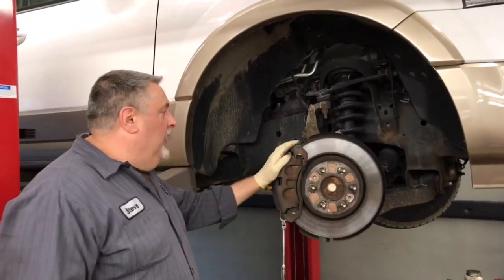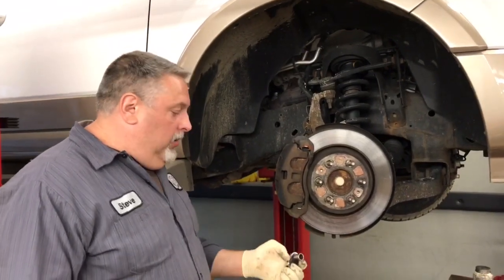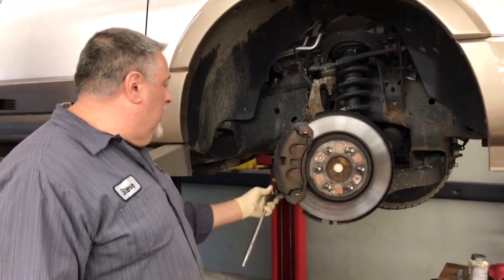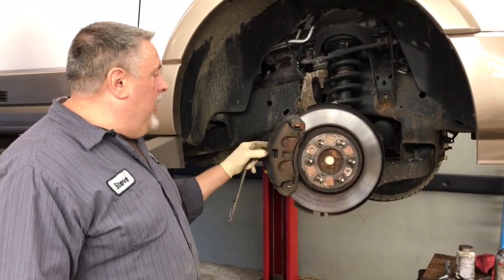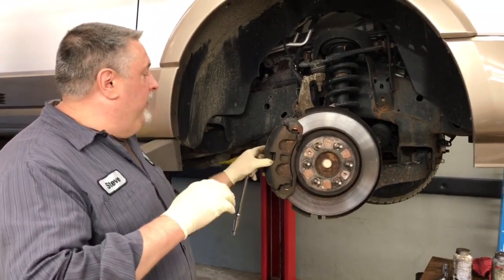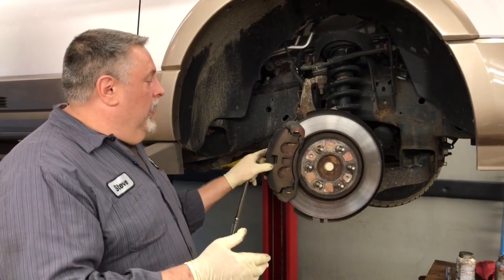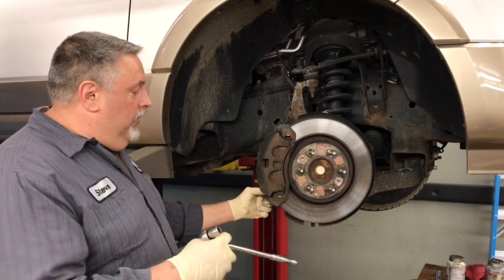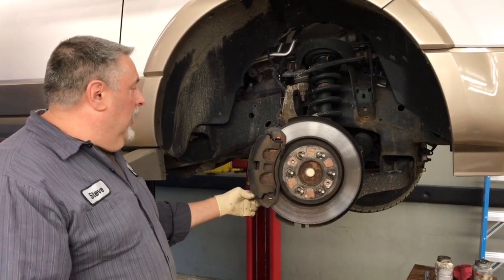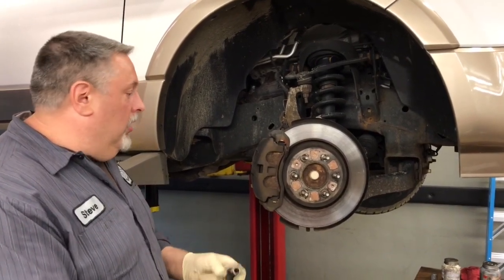We've got Tony's truck here and we're going to change the brake pads and rotors on it. We've got a 13mm socket and ratchet set up to remove the two caliper bolts. We're going to collapse our pistons, remove the rotor, and we're going to lubricate our caliper pin boots with some synthetic caliper pin lube. Then we'll get it together with the new rotor and the new pads.